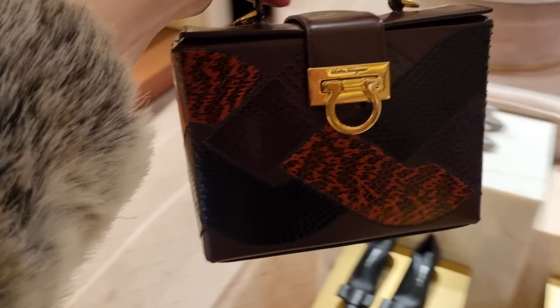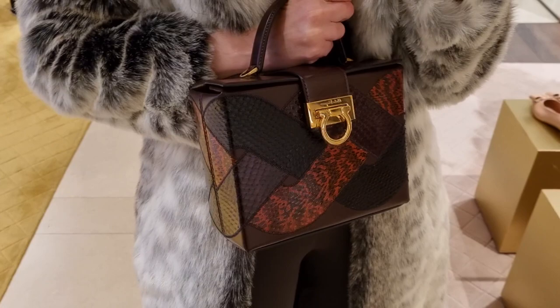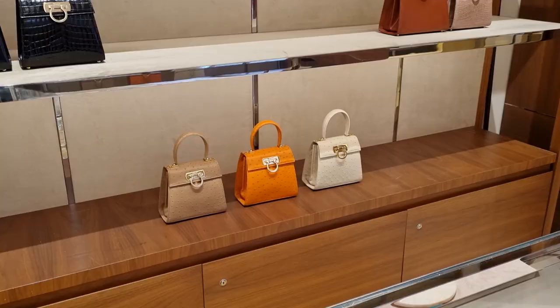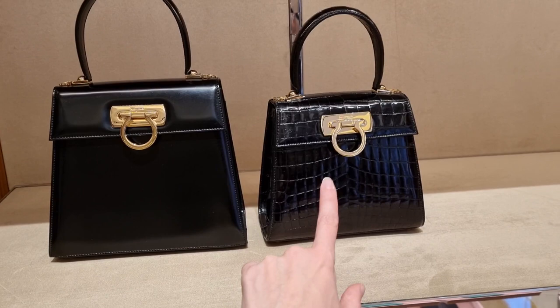I would say this is definitely Python. I think it's perfect for autumn and winter — this color combination is just absolutely stunning. But I think I would prefer it in the studio bag. And guys, we got a little coffee! They are definitely always taking really good care of you. After a little coffee break, are we ready for the most beautiful bag?